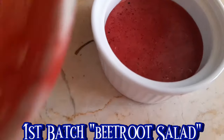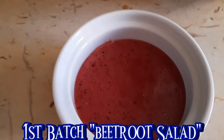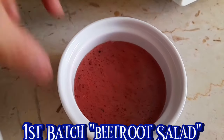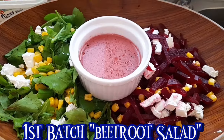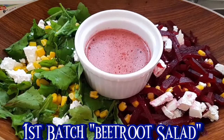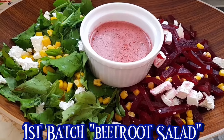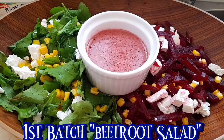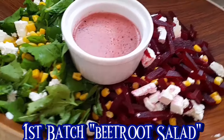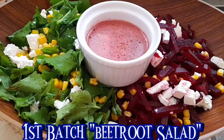Ang ginawa ko, binlend ko yan. Meron tayong olive oil dyan, binlend ko yan para matunaw ang sumak dyan. Yan ang ating first set ng salad for today's video, guys. Yan ang salad natin na una isi-share dito. May susunod pa tayong salad na gagawin. Yan ang beetroot salad.